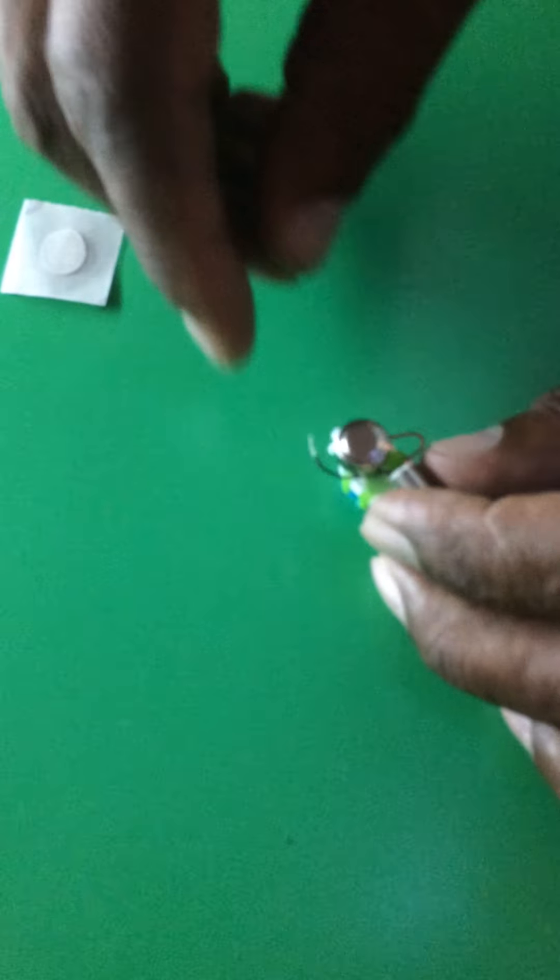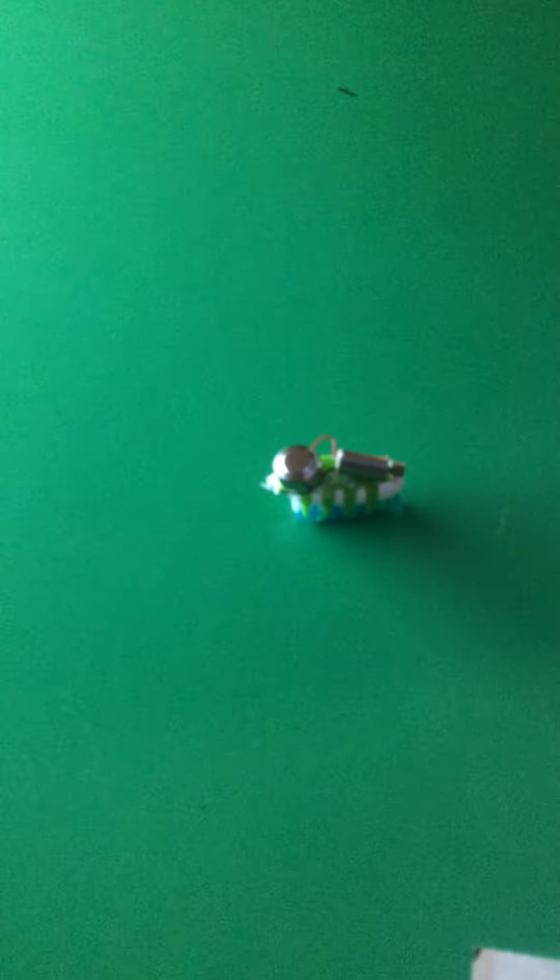Then we are going to put... I think we're going to put another glue dot on top of the battery. Sorry, you guys — we're just kind of winging it here. So Daddy's going to put the glue dot on. Do we not have vibration? Is it vibrating? Yes.